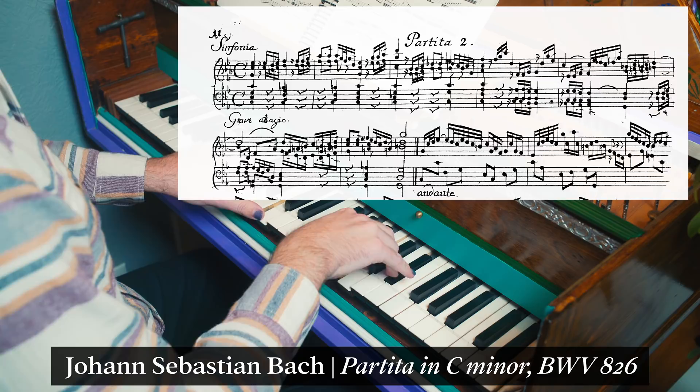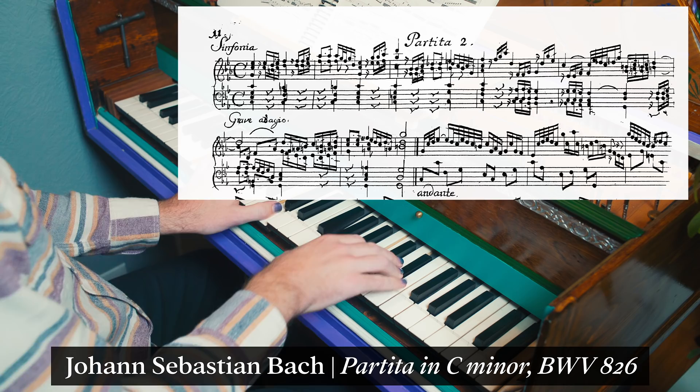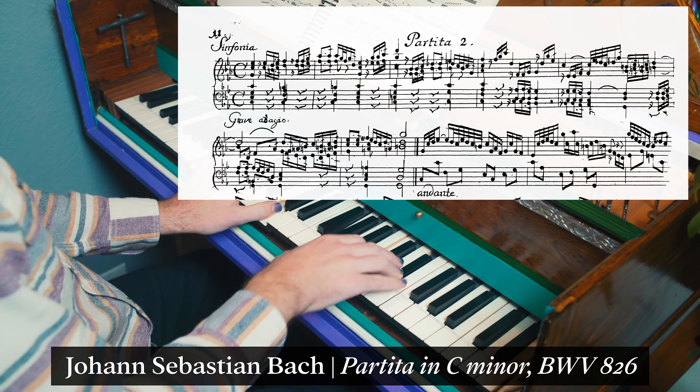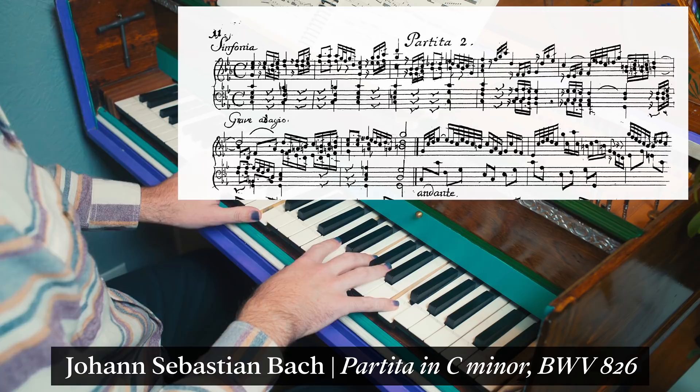The double dot was not used until Leopold Mozart in the next generation. We'll look at an instance in the opening of the C minor partita from Bach's Klavierübung. First, I'll play it using today's literal understanding of rhythm. But if I interpret the dots as longer and the pickup notes as shorter, we get a different result.